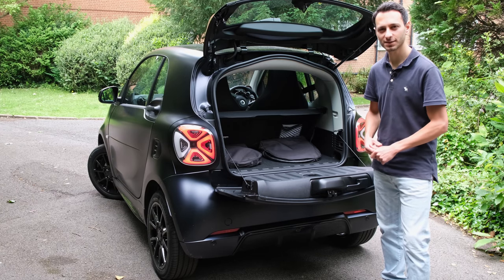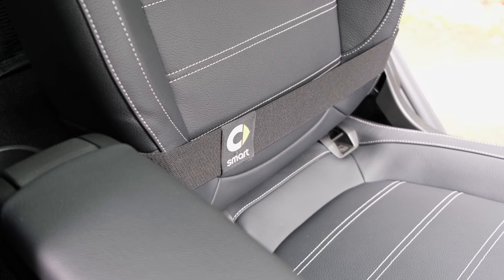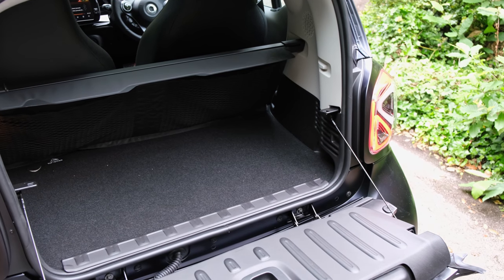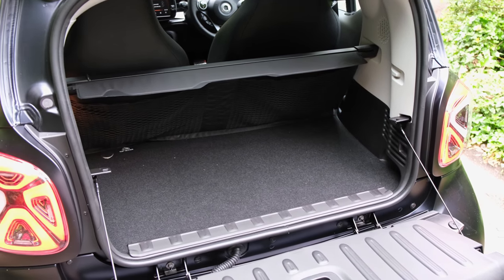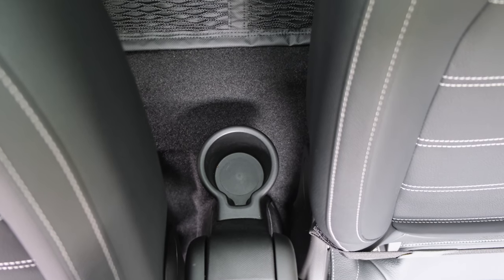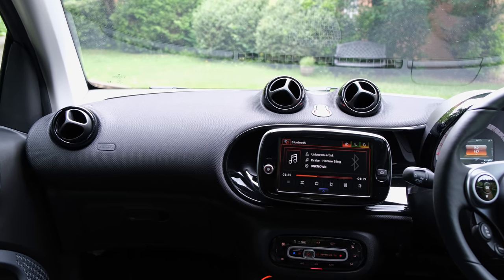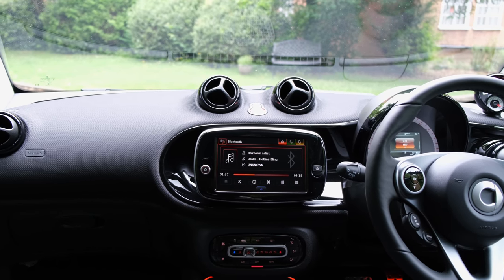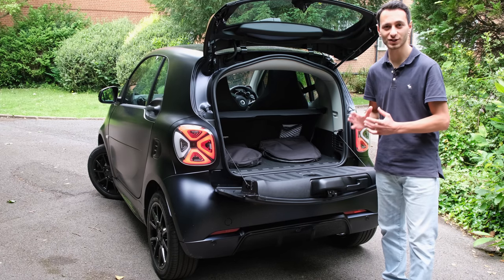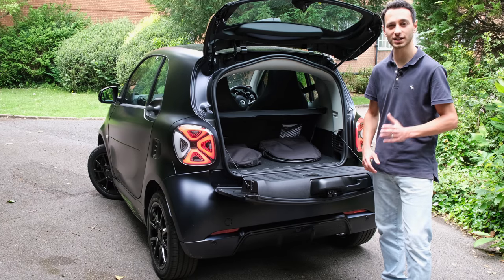In terms of storage, Smart have integrated a retaining strap on the passenger seat, allowing you to transport a bag without it flailing around or using boot space. Elsewhere, you've got cup holders within the centre console, door bins large enough to fit a 500ml bottle alongside a large purse or wallet, and of course the glove compartment — though given the size of the vehicle, it's quite limited in space compared to a regular hatchback.